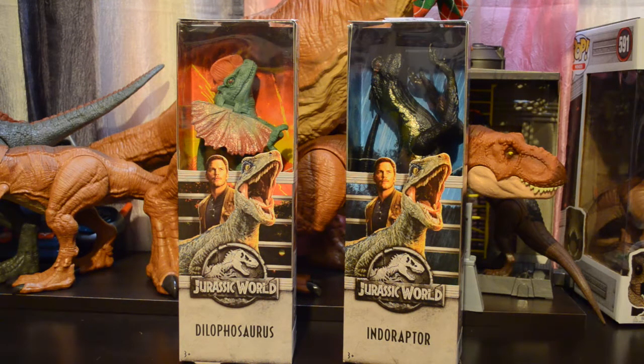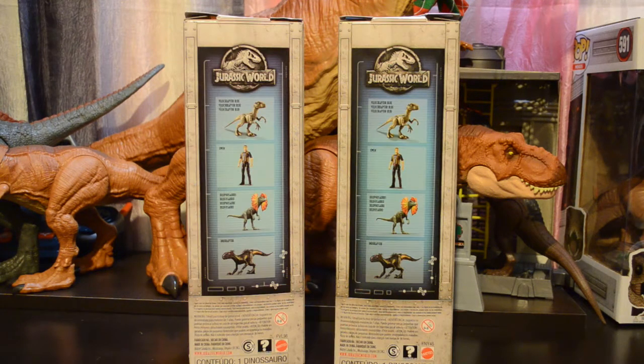We have the Jurassic World logo as well as the artwork with Owen and Blue on the packaging. If we take a look at the back, we can see it has the logo, the blue background, and a collection shot. This collection shot shows Blue, Owen, the Dilophosaurus, and the Indoraptor. The other two figures in the collection are a Red Raptor and the Pachycephalosaurus.